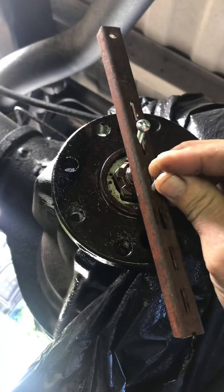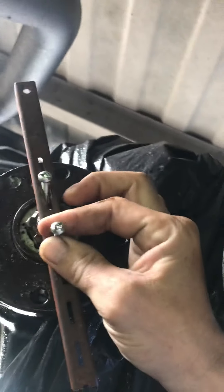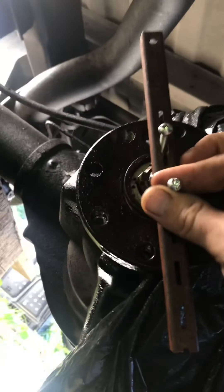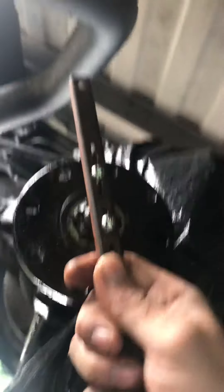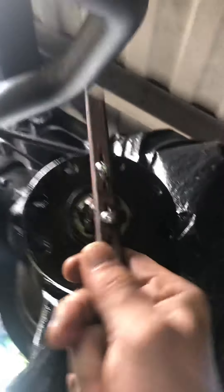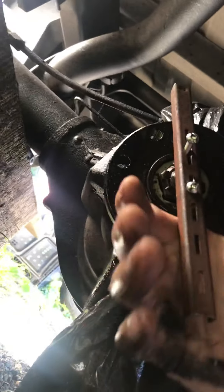I actually made it kind of adjustable - as you can see it slides up and down on the line - and then this one is just a one-hole piece. Screw them two in there like that, this one like that, and use it as like a slide hammer.